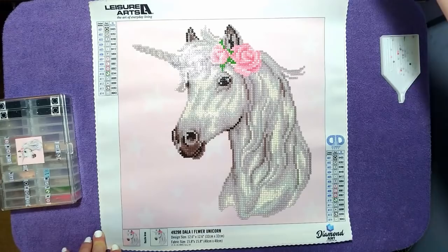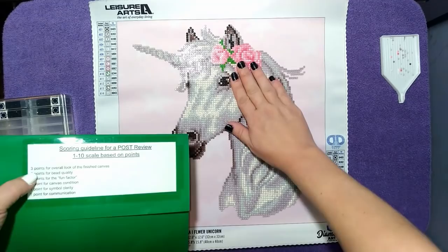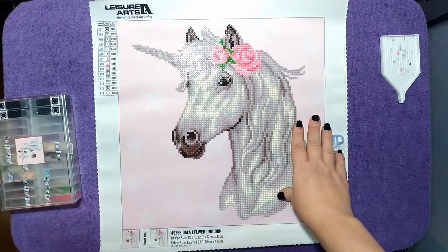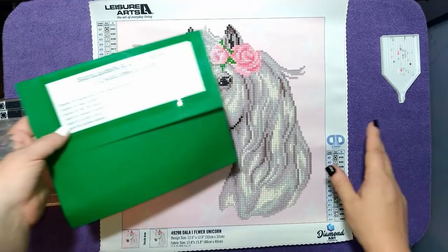Let's take a look at the points. The overall look of the finished canvas - I do like it, it wasn't what I expected but not necessarily in a bad way, so it retains the three points. The bead quality was excellent so it retains its points. It had quite a bit of fun factor so I give it the full two points. The canvas condition was amazing, the symbol clarity was amazing, and they get the automatic point for communication since there were no issues - so it gets the full 10 points.